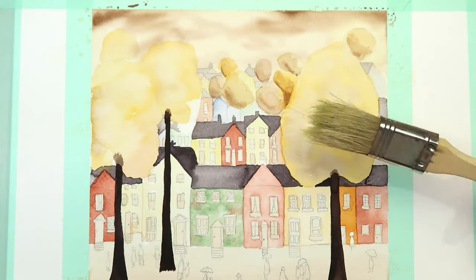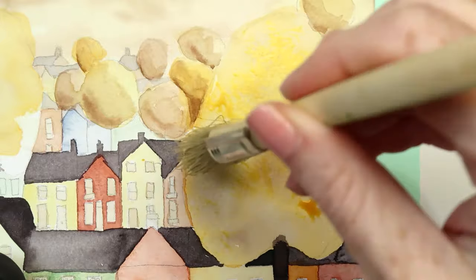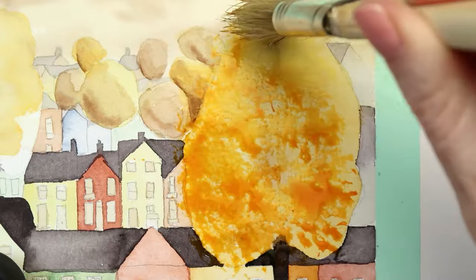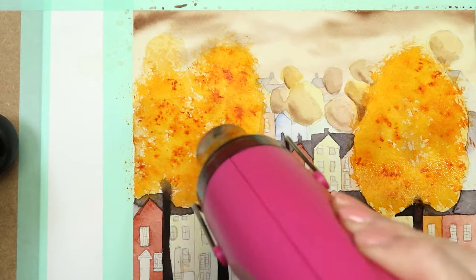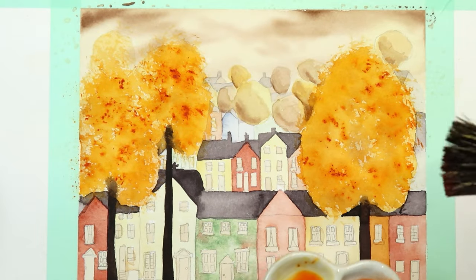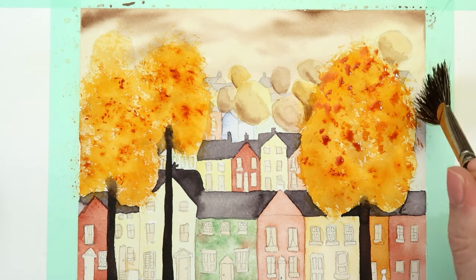Onto the main foreground trees. I'm using a really cheap household paintbrush that's scruffy and rough at the ends, dabbing in some quinacridone gold in a really watery mix. While that's still wet, drop in some Aussie red gold a little stronger than the first color, going outside the edges of the tree so it looks like leaves on the outer edge. Then while still wet, get some neat burnt sienna on the bristle ends and dab that all over. Dry it off, then switch to a fan brush — this one's by Jackson's — and use burnt sienna, dabbing all over the tree and out onto the edges to cover the harsh outline.